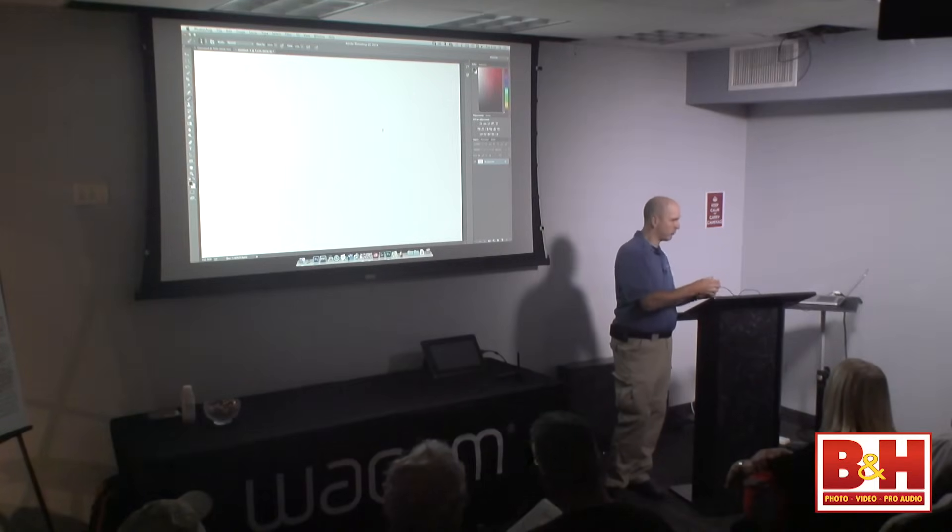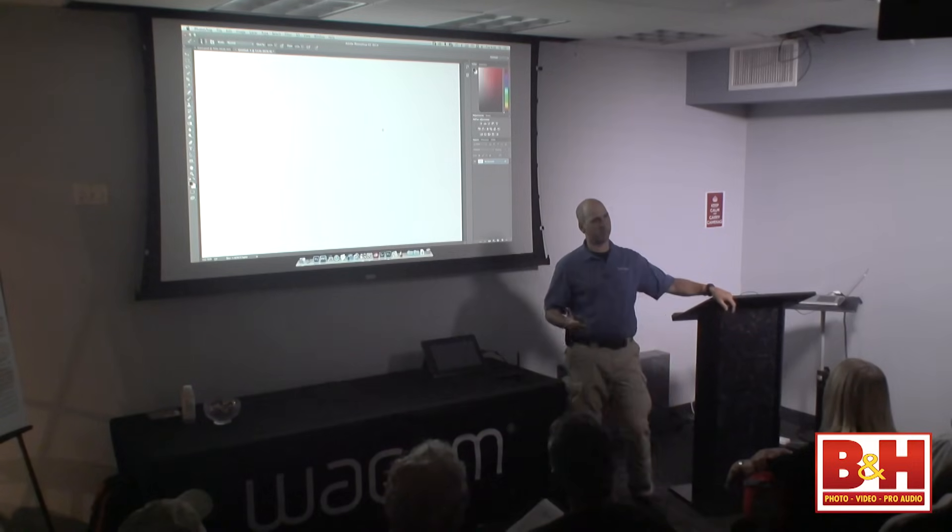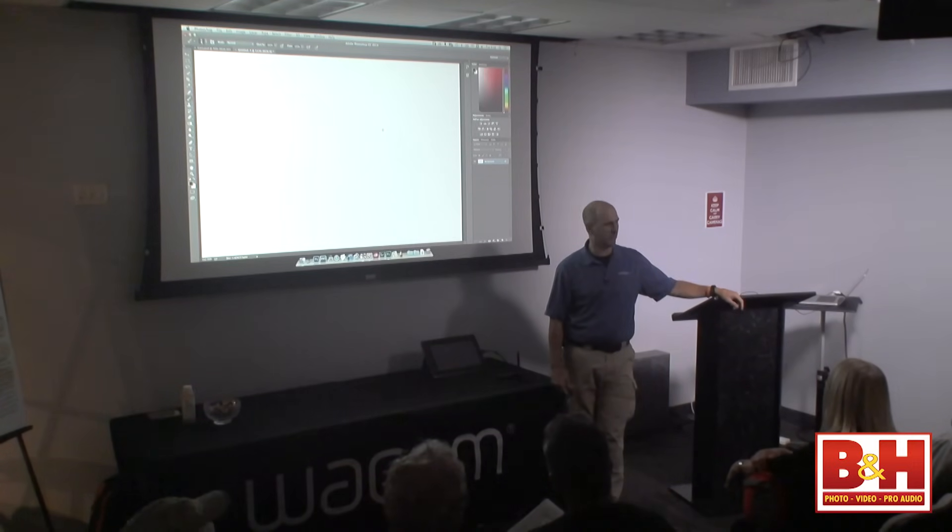Then we go to Intuos — Intuos is the old Bamboo. It's our low-end consumer line. It has half the pen pressure of the Intuos Pro. It's good for a beginner, somebody who's looking to just edit a few images now and then. Then you go up to Intuos Pro, which is primarily what I'll be demoing on today. This is the Intuos Pro — the medium size. They come in small, medium, and large. For most of you, Photoshop is the primary function, right?